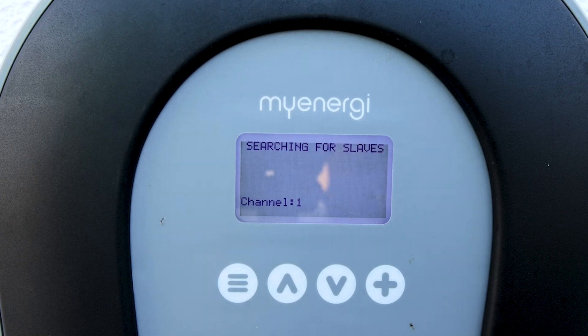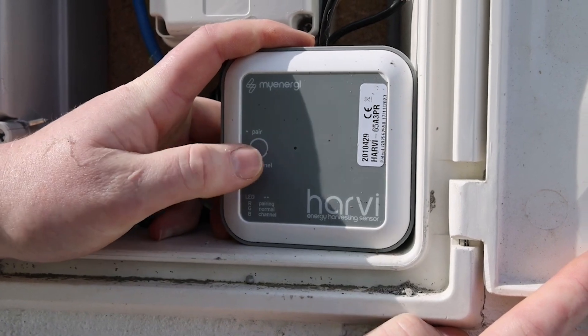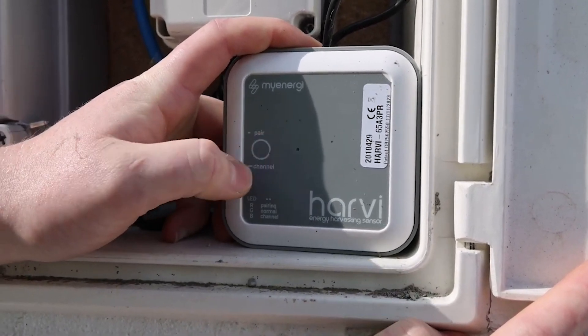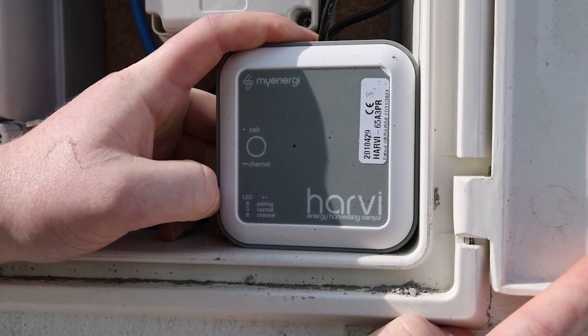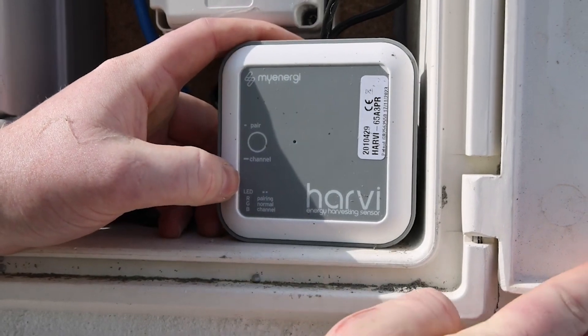Now we're going to walk over to our meter box and press the button on the Hervee. Here is our Hervee — we're just going to press this button to initiate pairing. Give it a small press once, then a blue light will flash followed by a red LED.